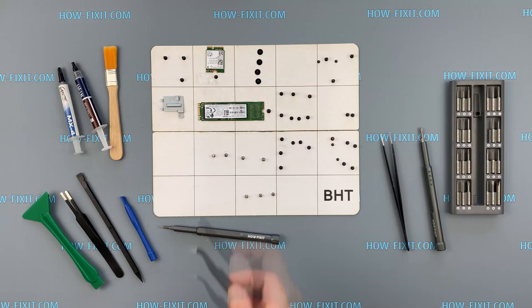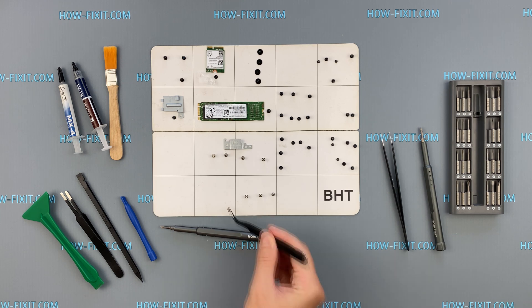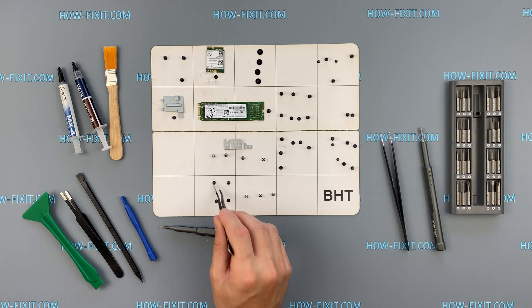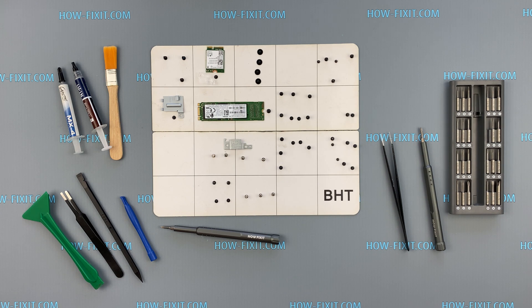I also recommend using a magnetic mat when you're disassembling HP Pavilion Gaming 15 and laying out each screw step by step in the process of disassembling. This is especially true if you decide to completely disassemble this laptop model.